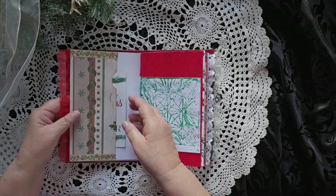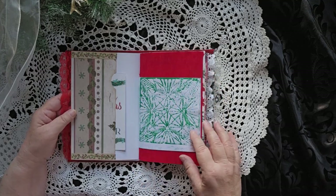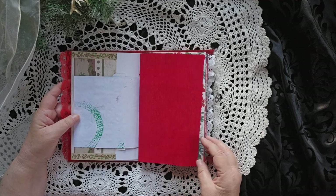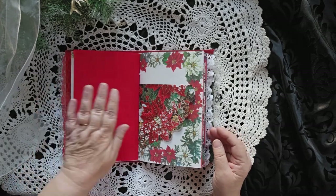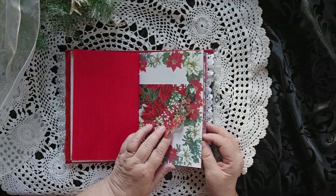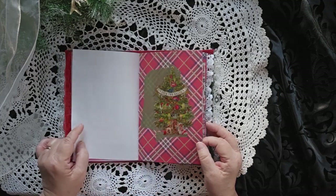Some lace on there. A nice big pocket with a big journaling card. And a little bit of jelly printing that I had done earlier, and then a piece of red crepe paper just because I love the texture. It's really cool to feel and to play with. Some poinsettias with some hidden journaling spaces there.